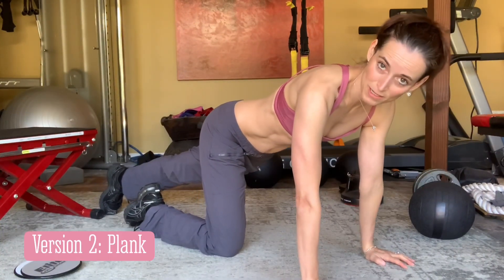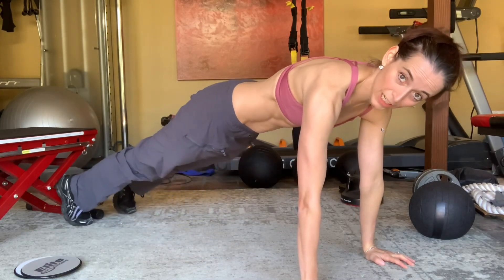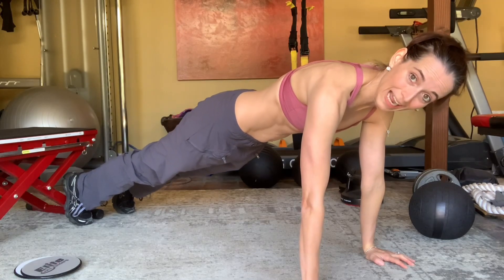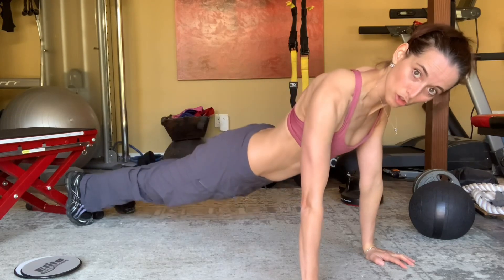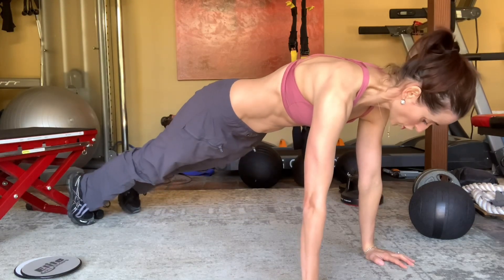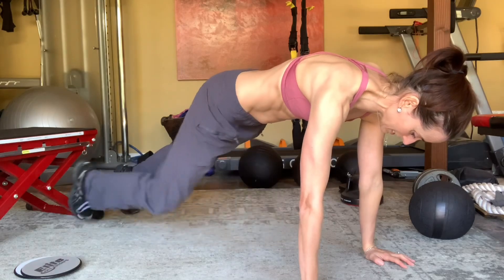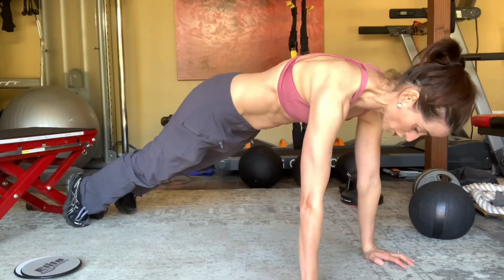The second version is the same as the first version. The only difference is that you're in an actual plank. But for a lot of people who are starting out, being in a clean plank without dropping their lower back takes a little bit of practice first. So you're doing exactly the same as in version one, but you're stepping in like this in a straightforward plank.